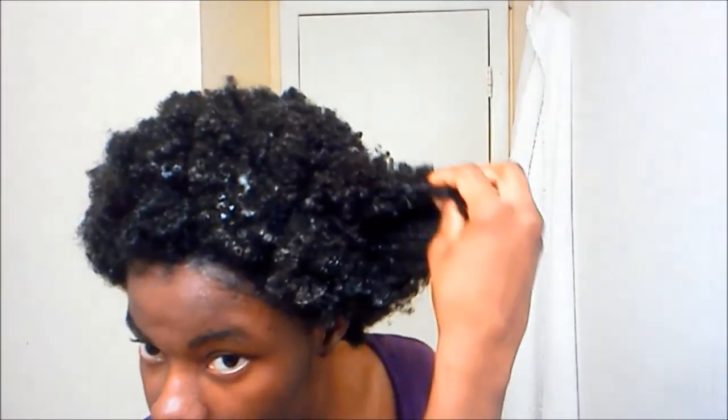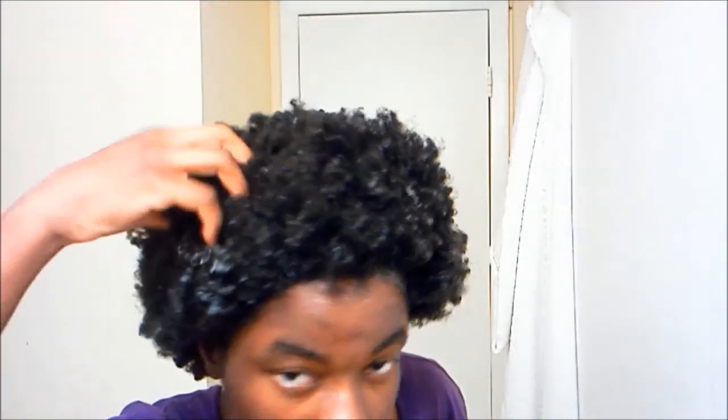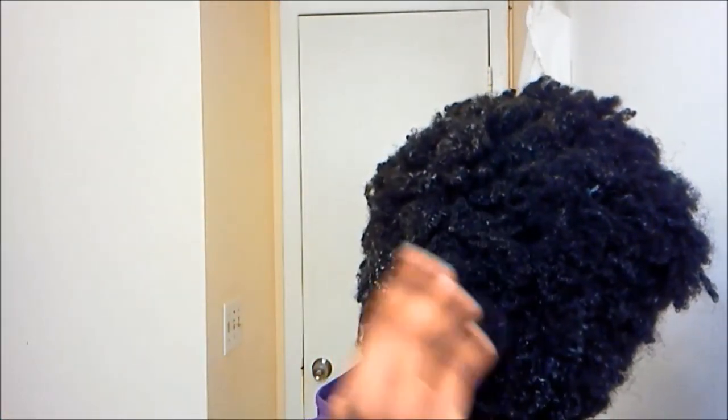Because I sat under the dryer for so long, a lot of my hair got really crispy. It's a little bit shocking, perhaps because I usually exercise and then sit under the dryer for only 15 minutes. So 45 minutes without exercising, I was like, wow, it's crispy.